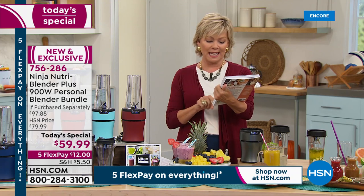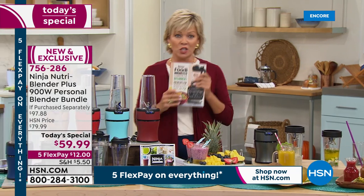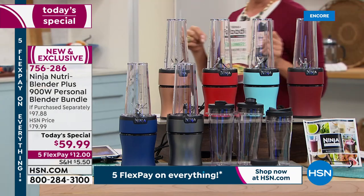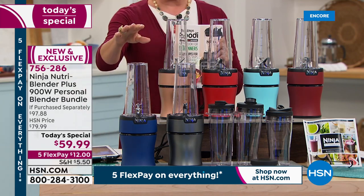This cookbook is written by Kenzie Swanheart — she's the director of Culinary Innovation for Ninja, and a wealth of knowledge. We'll put this item number on the side of the screen. I have to update you because some things changed while we were over on the Foodie XL Pro in terms of which colors are selling fastest right now.